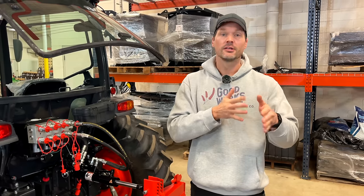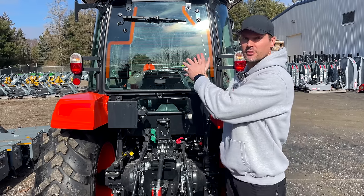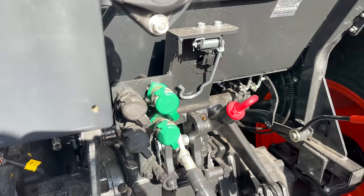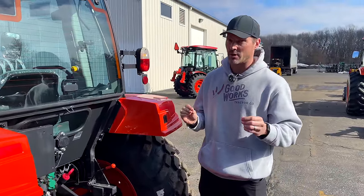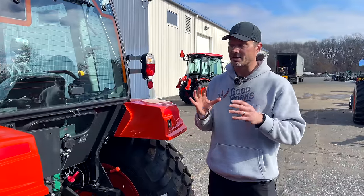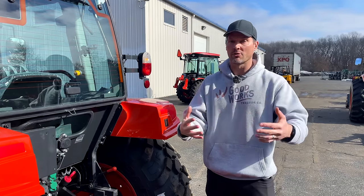A diverter is not preferred — if you can get a true third function, go that route. Summit Hydraulics offers both. Now let's talk about the fourth and fifth functions. Those are extra functions available on the back of the tractor — rear remotes. Most tractors do not come standard with any rear remotes, though Summit Tractors and many Kioti models do include at least one. If you can get your tractor set up new with extra hydraulics, do it — you'll save a lot of agony from having to manually adjust things later.